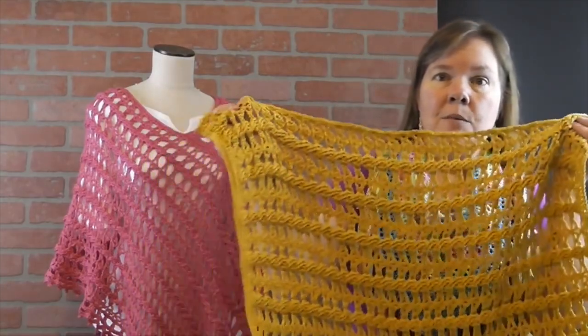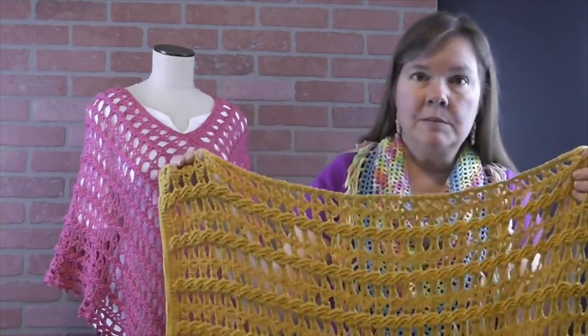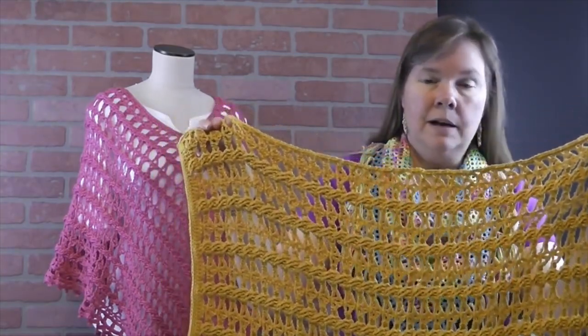Hi, I'm Bonnie Barker with BonnieBabeCrochet.com and this is video number two for the summer cabled poncho. With video number one, you should have come up with two panels like this that are the exact same — approximately 17 inches by 29 inches.